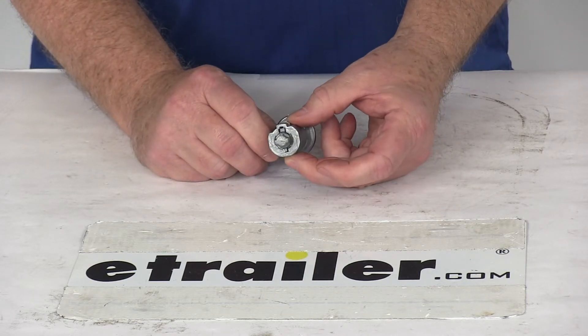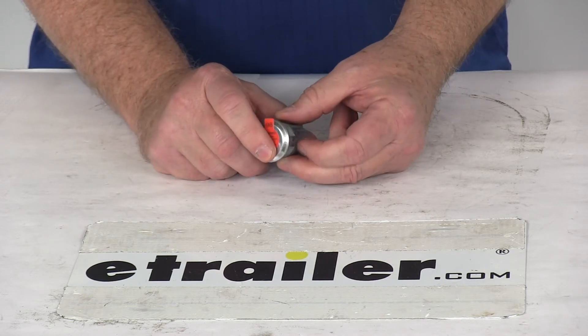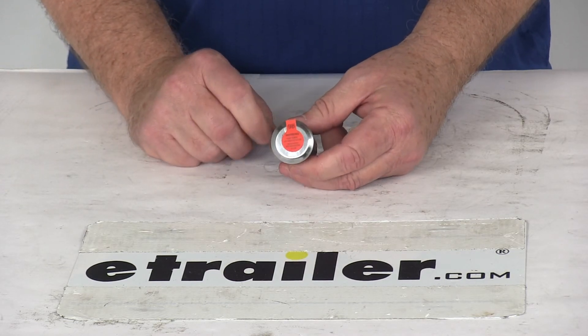And that should do it for the review on the replacement lock cylinder for the Bolt toolbox latch that codes to the Toyota key.